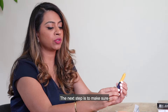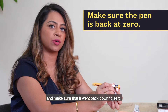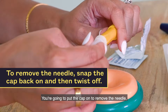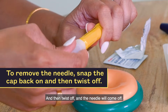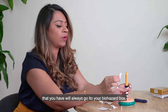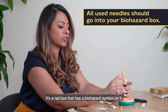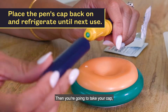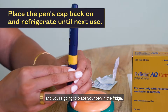Next, make sure you got all of the medicine by looking at the dial to confirm it went back down to zero. If it says zero, you've received all the medication. Put the cap on to remove the needle — push down tightly and then twist off. Place the needle into your biohazard box, which is the red box with a biohazard symbol. Then place the cap back onto the pen and put the pen in the fridge.